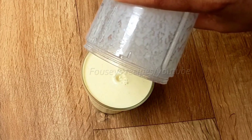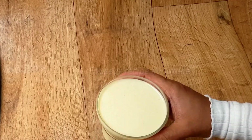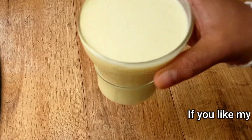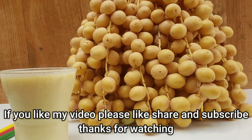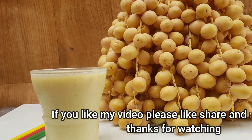Take what you want from the end. If you like this video, please like, share, and subscribe. We have a great recipe. Thank you.